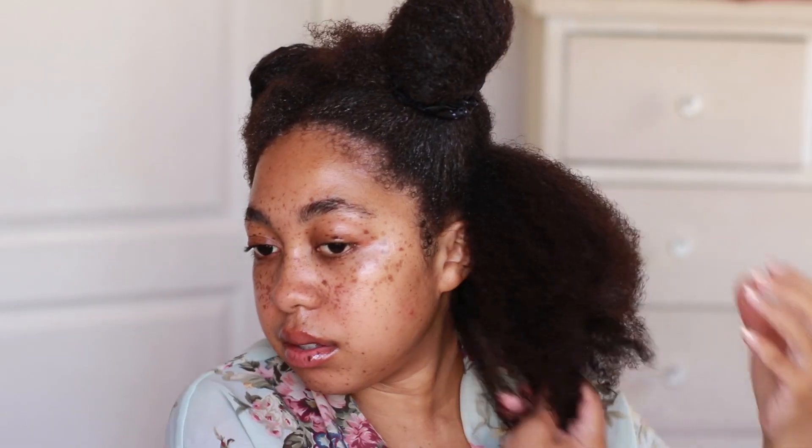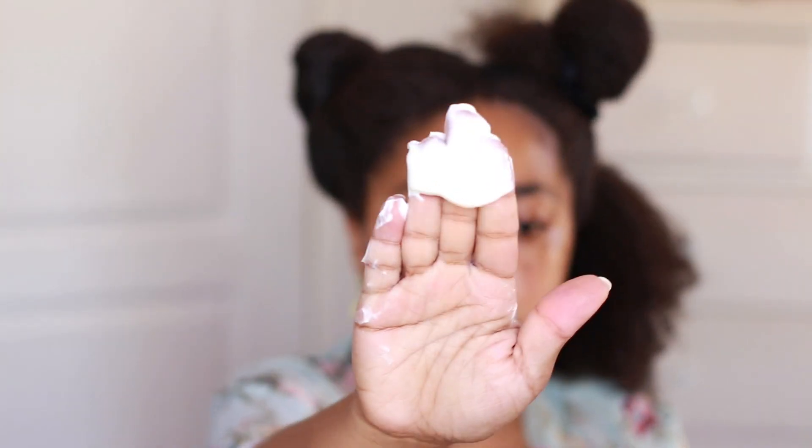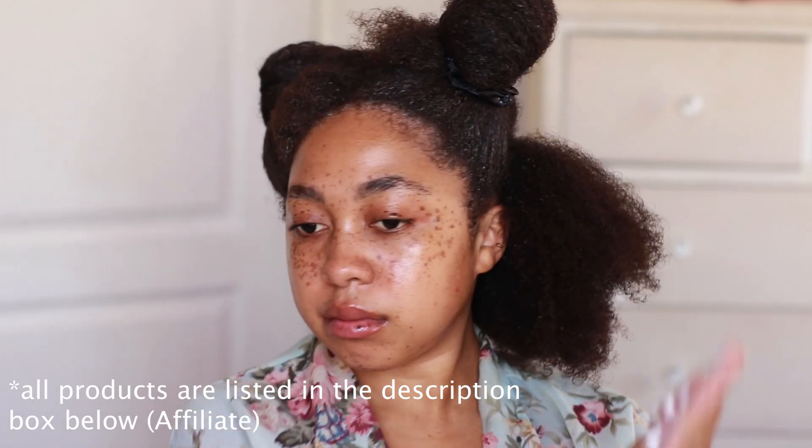Hey loves, it's Angelica, aka Angie B. Welcome back to my channel. We are getting straight into it today. I am trying the S-Curl juice — yes, you guessed it. This is what my hair was looking like straight after shampooing and conditioning, and I already moisturized the rest of my hair, so I'm just showing you on this one section.